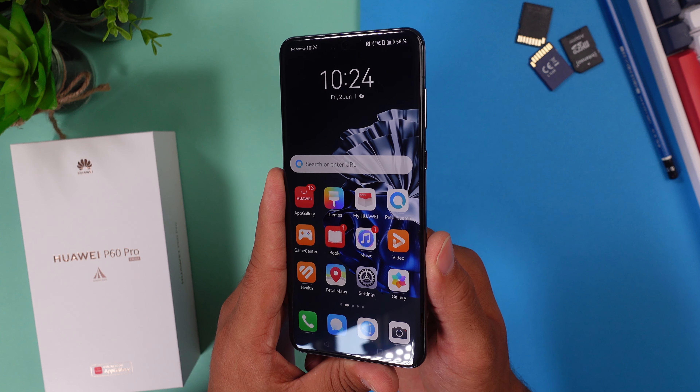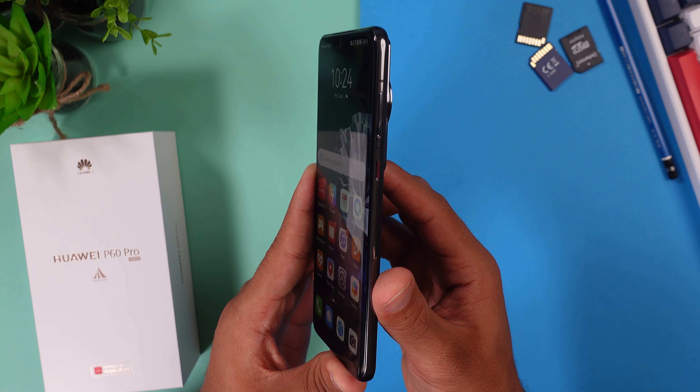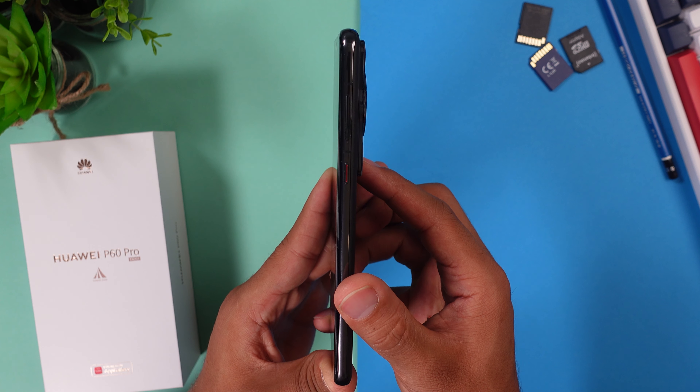The Huawei P60 Pro is a rather large smartphone with a 6.67-inch LTPO OLED display with 120Hz and a 2700 by 1220 pixel resolution. For front protection we get Corning Glass, and if you flip the phone around you already see the large main camera and two more smaller dots.